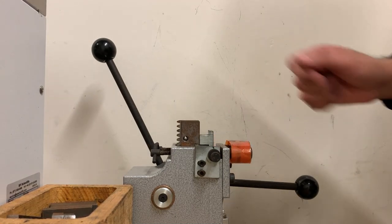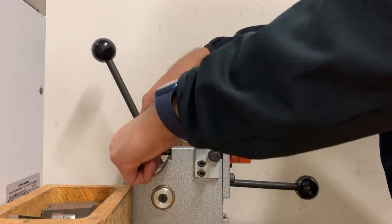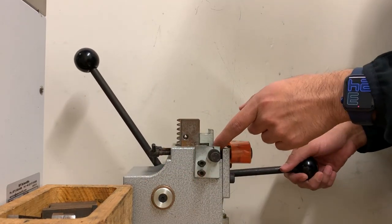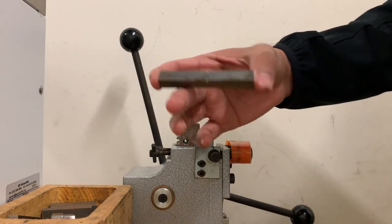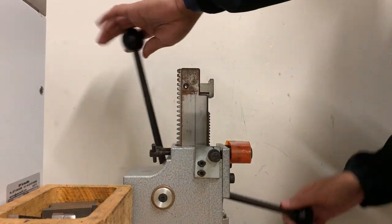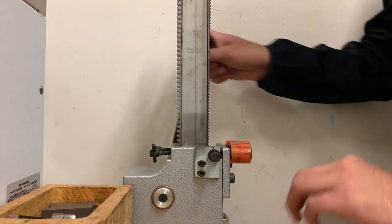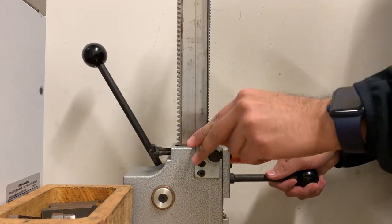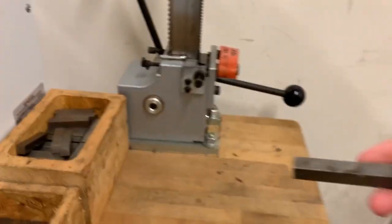Now I'm done. I will not raise the lever all the way up while the metal is still there because the tips will break — we don't want that. I'll just loosen up a little bit on the back, raise it slightly, and sneak the sample to the side. You can see the notch is now done. Since there's no sample, I can bring the arm back up slowly and carefully and put the pin back in place.